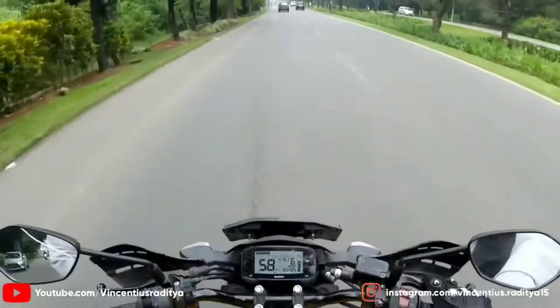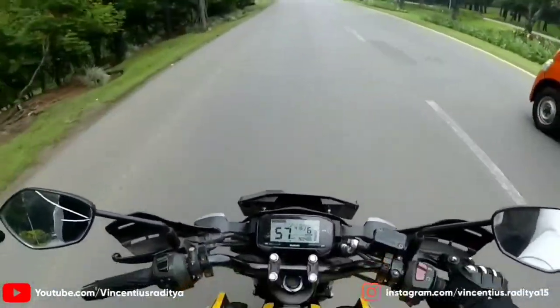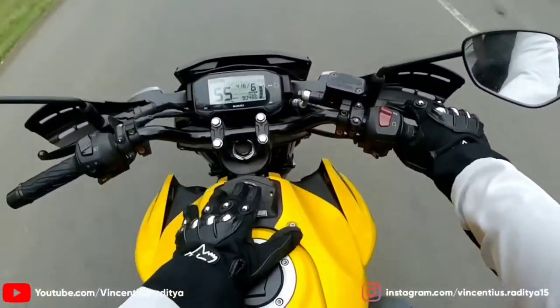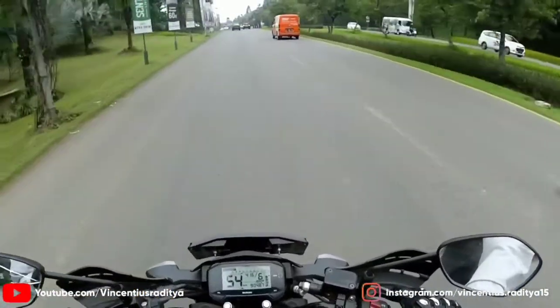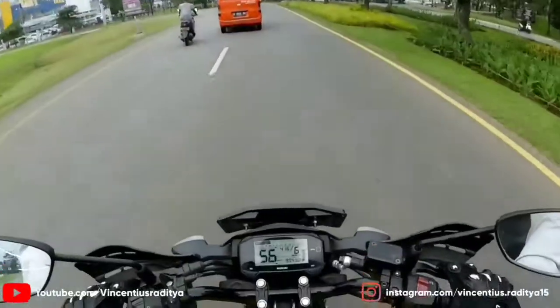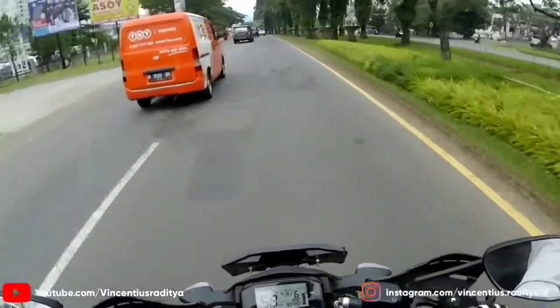Oke teman-teman, sekian video gue kali ini, first impression dan review singkat tentang Suzuki GSX-S150 tahun 2018, yang tipe keyless. Terima kasih buat teman-teman yang udah nonton. Mohon maaf jika gue ada salah kata atau salah penyampaian. Jangan lupa kalian like, share, komen. Semoga video ini bermanfaat buat teman-teman. Peace out, and test before. Sampai jumpa.